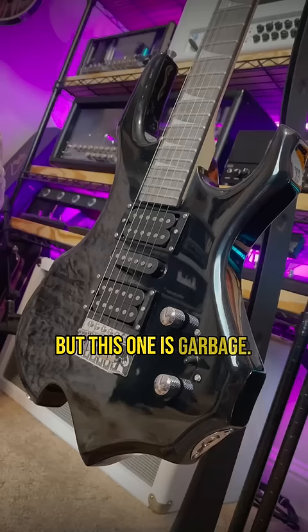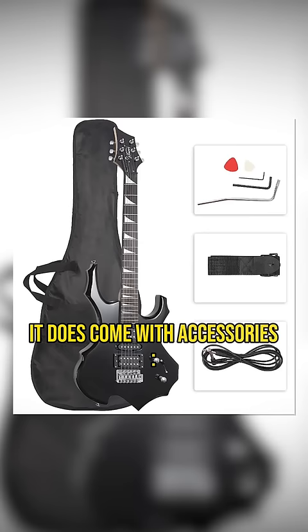It's 100 bucks off Amazon, and in fairness for the price, it does come with accessories: a super poor quality gig bag, a crappy guitar lead, and a tiny strap.